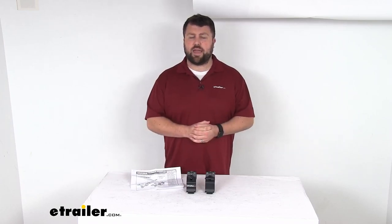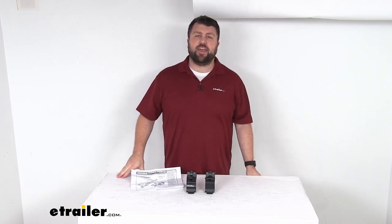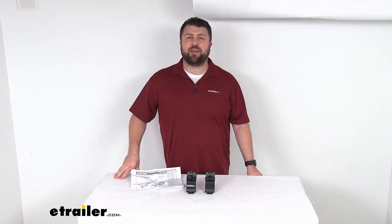But other than that, I think it is going to be a great way to add that shovel or axe onto your cargo basket. That completes our look for today. I hope this video has been helpful for you in deciding if this is going to work for you. Again, I'm Michael with etrailer.com — we'll see you next time.